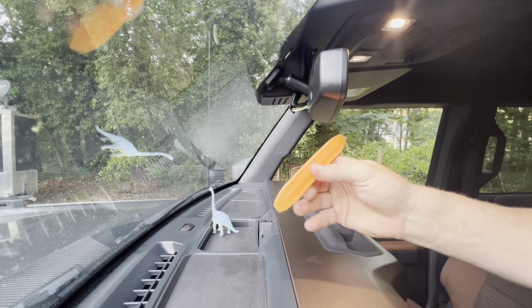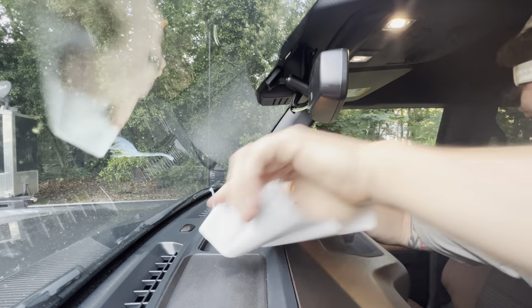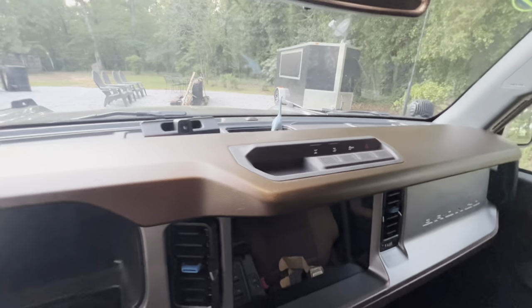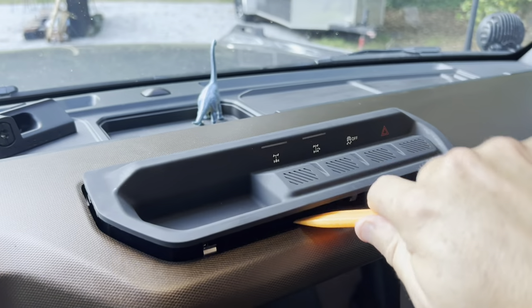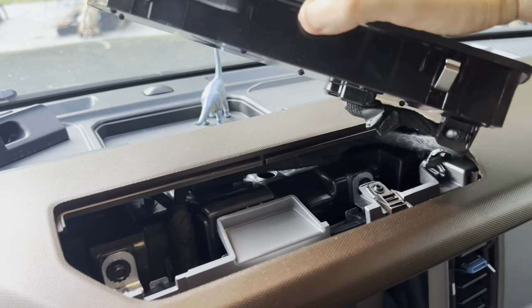Next we're going to use the included pry tool — there we go, that popped up quite nicely and easily. Then we use the same tool to pop this next piece out — and that's off.